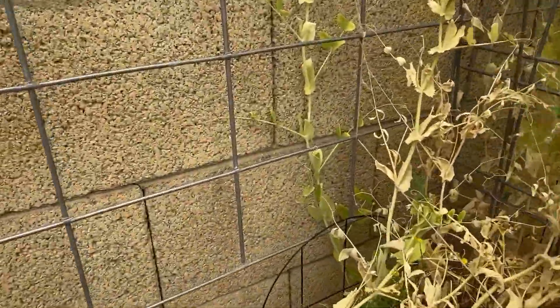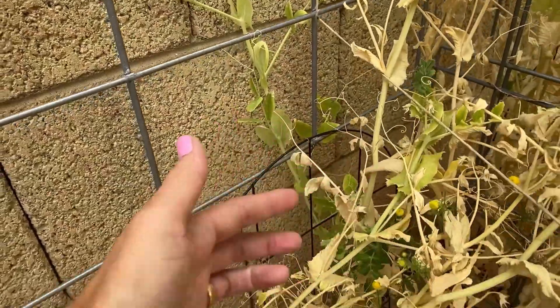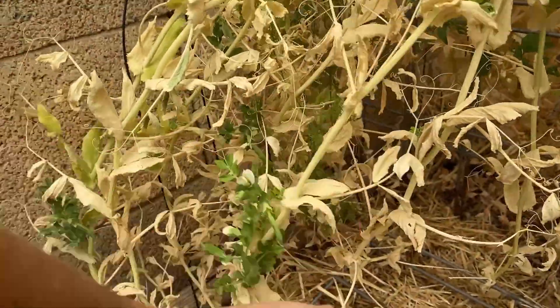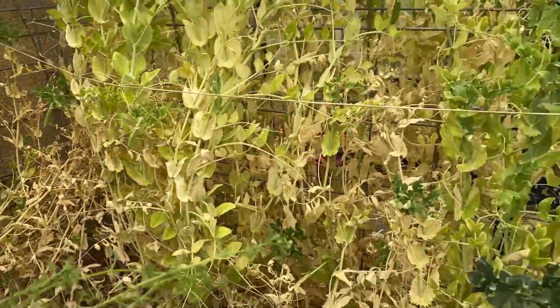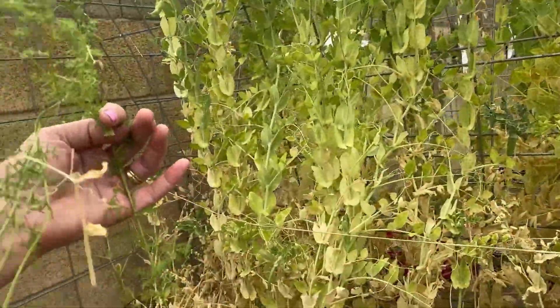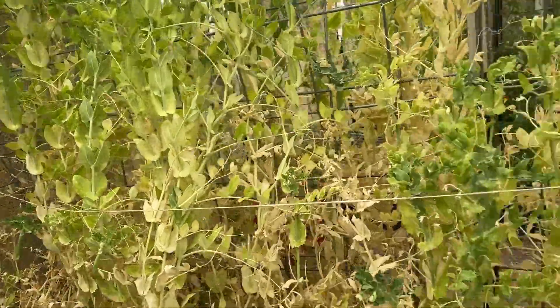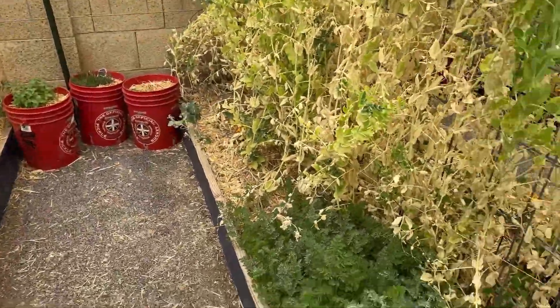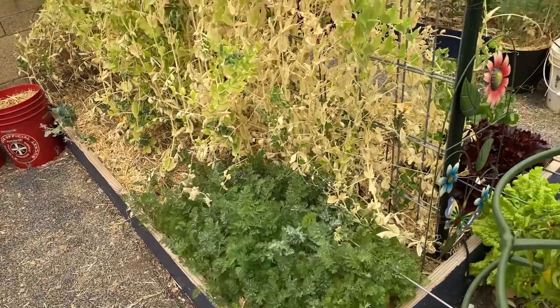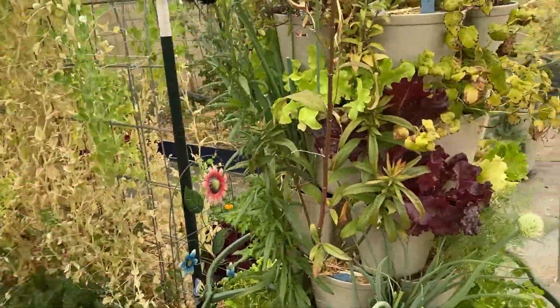Oh, this is a weed in here — think you're a weed, where did you come from? Probably just put its little weed seeds down in there. Got some carrots going on here — those are about half down, half, I think.